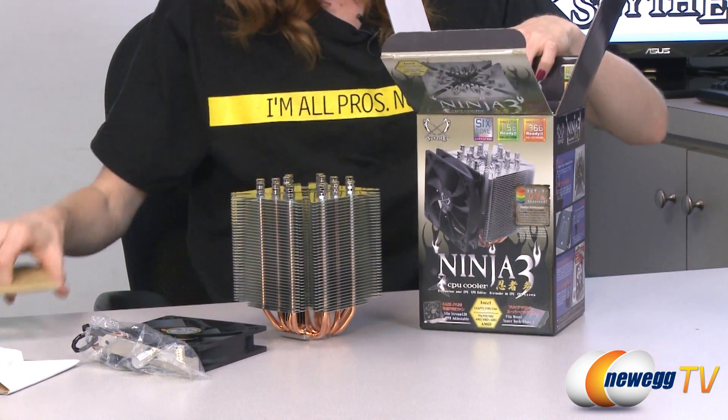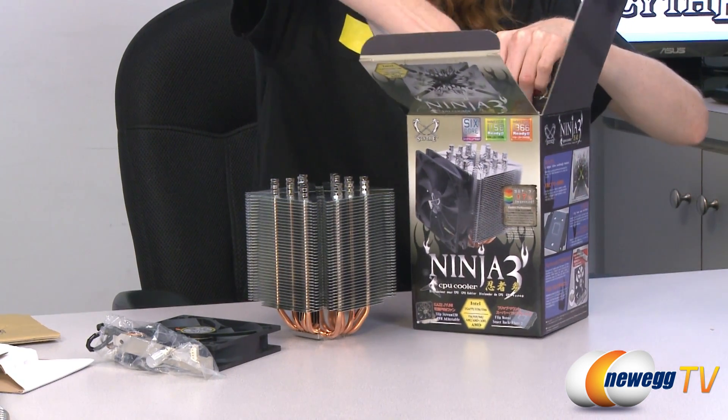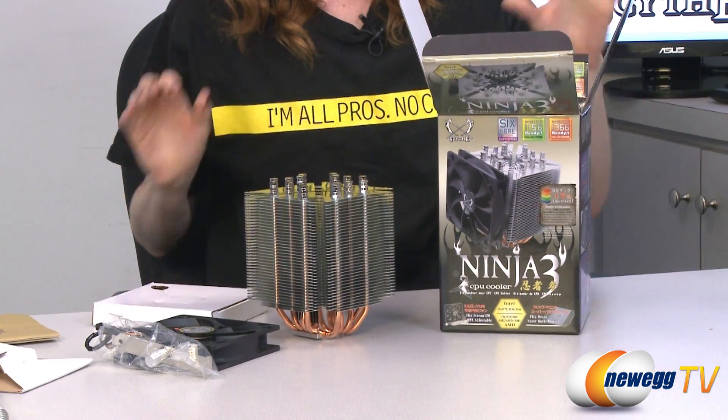Scythe has provided us with two different types of mountings needed for the two different systems. I'll show you that as soon as we get there.